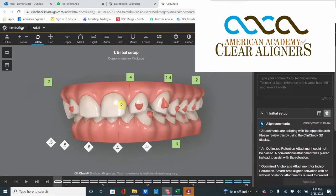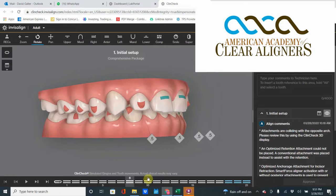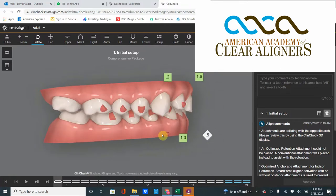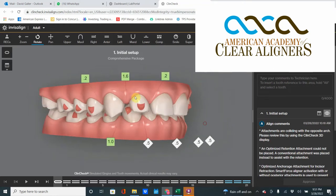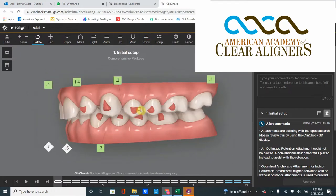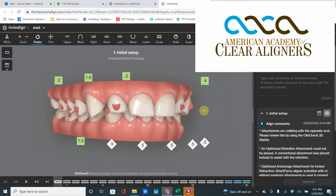Sometimes looks can be deceiving. What seems on paper like an anterior spacing case with some lower IPR to close it all in — a textbook Invisalign case — is not. This is a no-treat as is. This is a posterior bite collapse, and I don't know how to teach it other than to just eyeball it: when things look collapsed and you can tell it's a very heavy grinder with significant wear, this is a combination prosthodontic and Invisalign case — it's not an Invisalign treat on its own. This has been ClinCheck Theater Thursday and I am your host, Dr. David Geller.